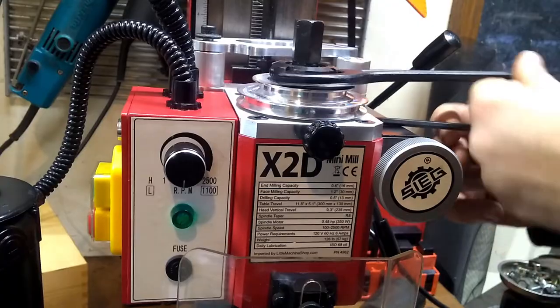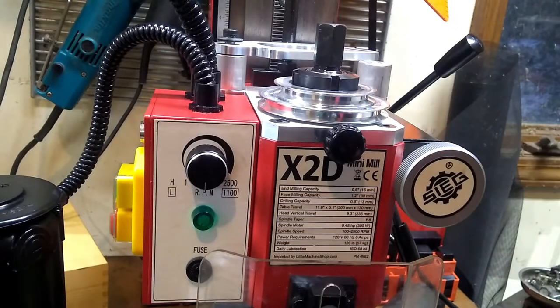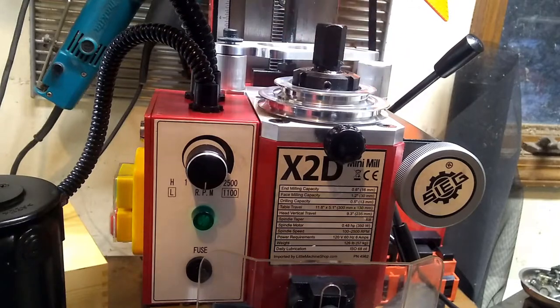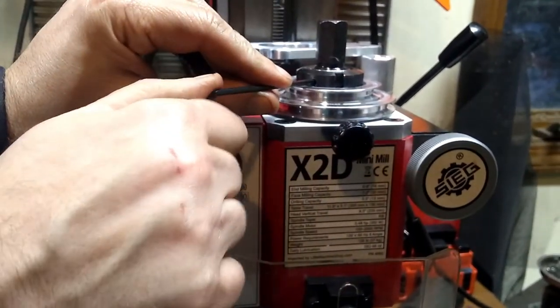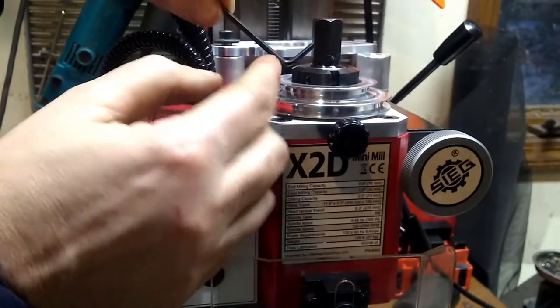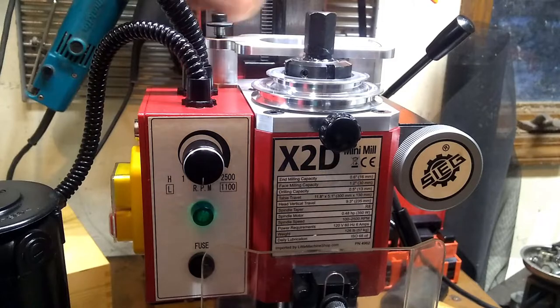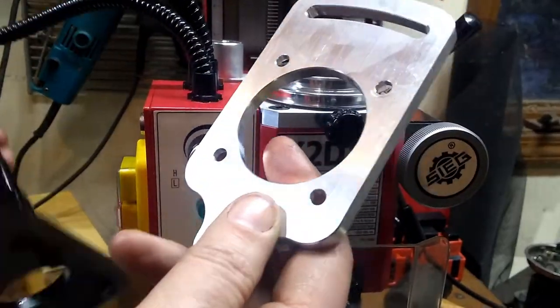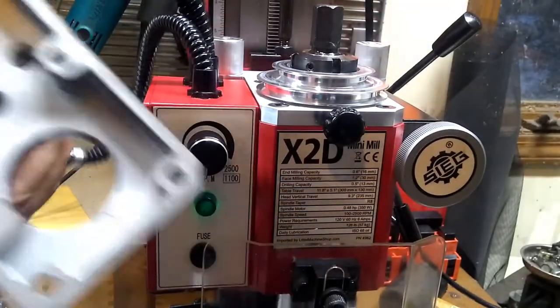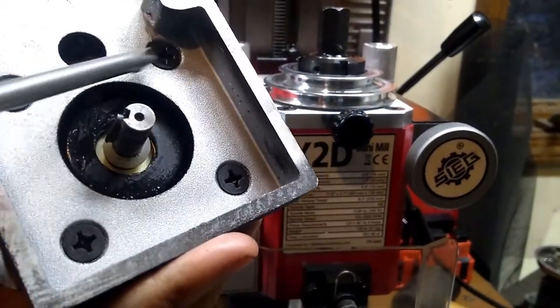Cleaning those threads up definitely helped — it's going on much easier than it came off. Now let's re-tighten that spanner screw, drive it right back down onto those threads. The next time it has to be taken off, it's going to be hard as well. This we've got to take off because we're going to mount it onto the motor.